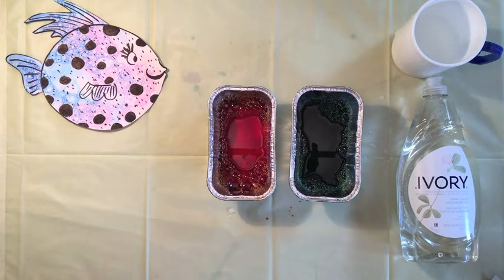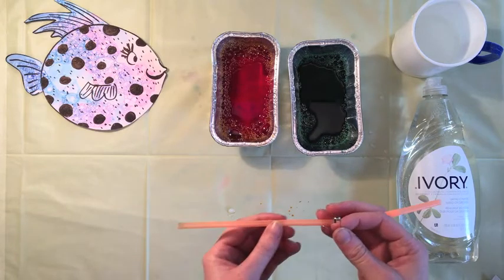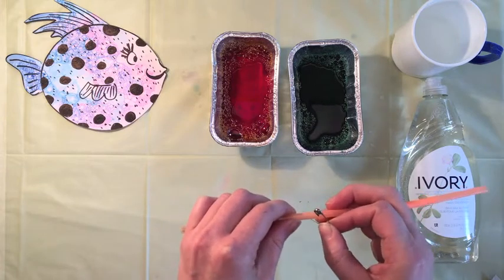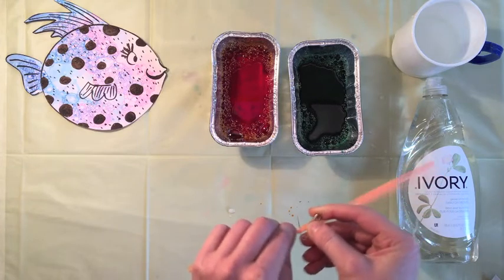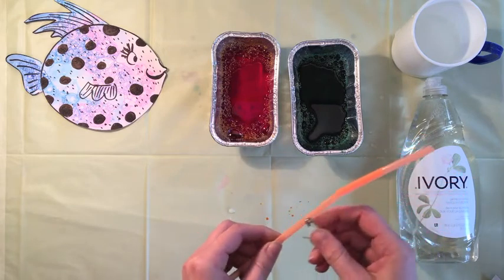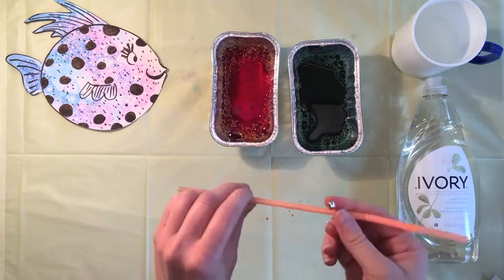For this next part you'll need your straw and your safety pin. For younger kids, you might want a parent to help with this. Take your safety pin, find the middle of your straw, and stick the safety pin into the straw to make holes. The reason for this is if you forget to blow and instead suck in, you won't drink the liquid — it will fly out of the holes in the straw.